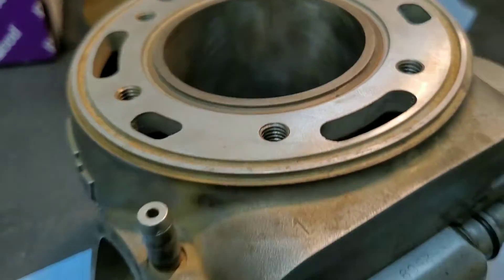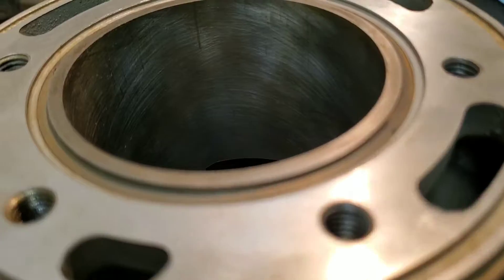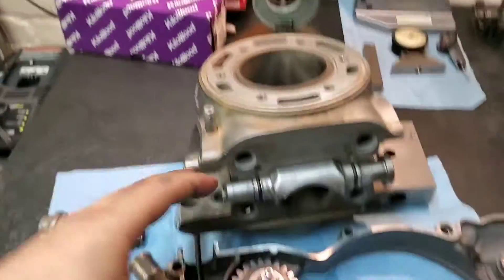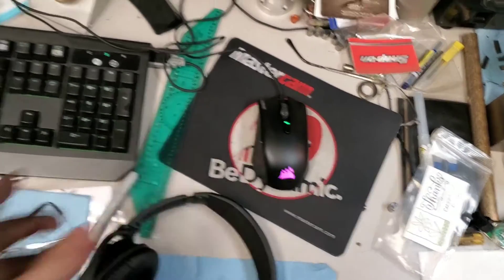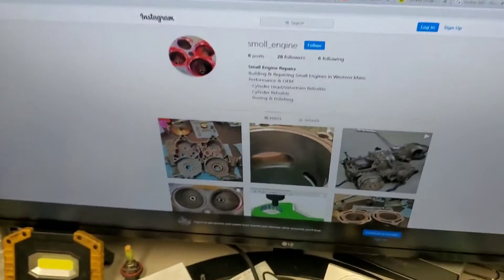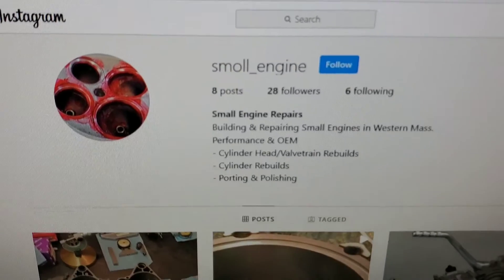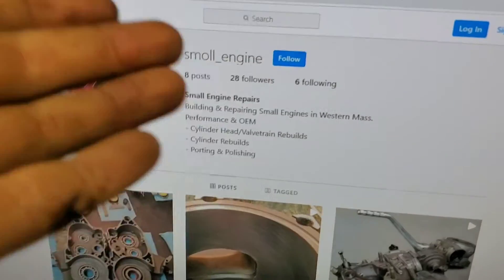As you can see here, I installed a cylinder sleeve in this cylinder as it was damaged, and I have bored it and honed it to fit our piston that we have over there. This is what I do for work. Me and a friend are working on a website called smallenginerebuilds.com — it's not up yet but hopefully soon it will be. You can also follow my Instagram page at smallengine.com where I update it a little more regularly.